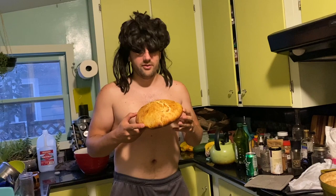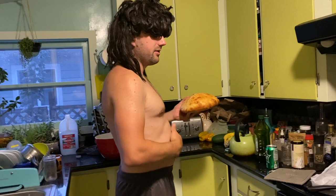Hey everybody, so about two months ago our friend taught us how to make sourdough bread and it's really good. It's so good that I've been eating a loaf of this bread every day for about two months, and the problem with that is I'm starting to get a little belly here — I've actually put on about 10 pounds.